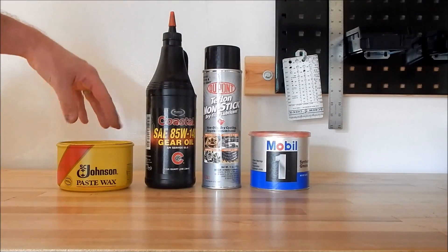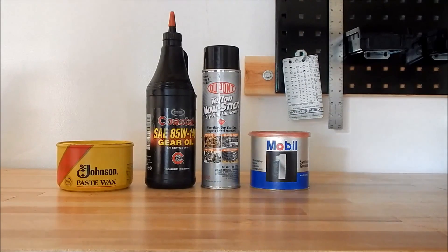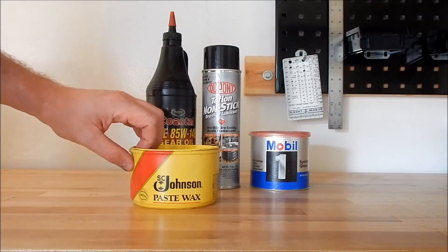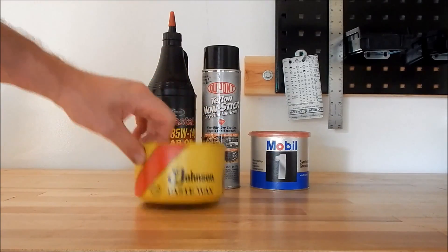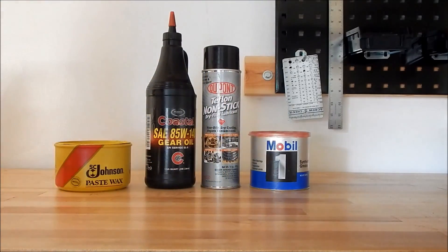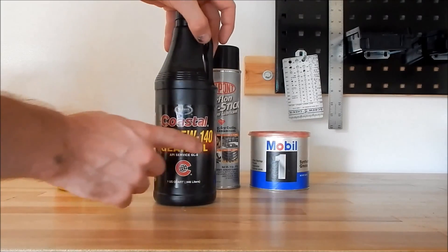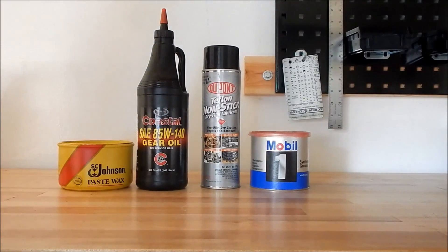To recap: I tested paste wax, gear oil, a spray-on lubricant, and grease. By far the best one in my opinion for this application is the paste wax. Keep in mind this isn't always the case for every vise — this is just for these enclosed-type vices with small tolerances that Wilton makes. The paste wax is also the cheapest in terms of how much you get; it's going to last quite a long time and I paid about six or seven dollars. If I were in a pinch, I would use a gear oil — a heavyweight one like 140-weight would be ideal — but it has the downsides mentioned earlier.